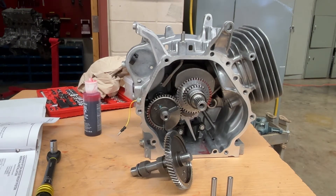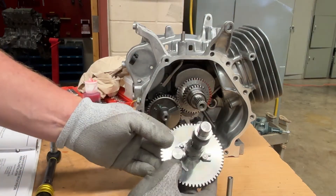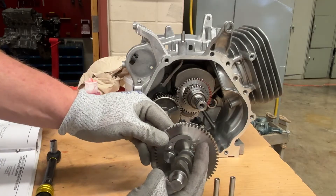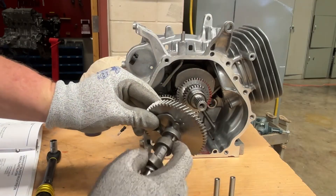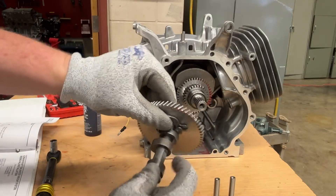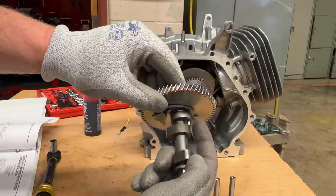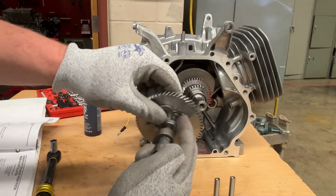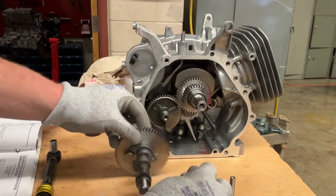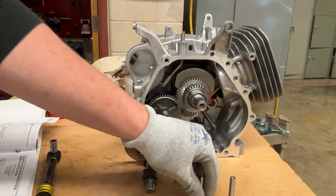The next thing we're putting in here is the camshaft. This rotational part here is a decompression agent — when I open that all the way up, this little bar should go flat, then it rotates back up. That's what bumps that tappet as it comes around. The tappets don't matter which side you put them in.